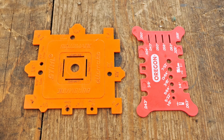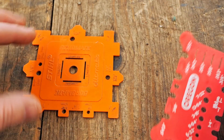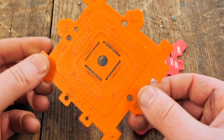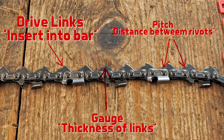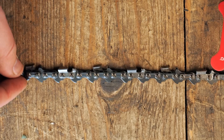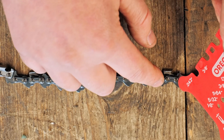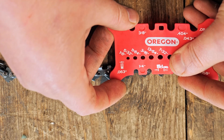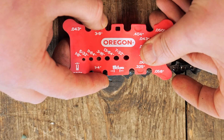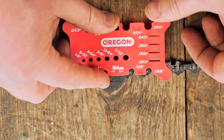Two handy tools to help identify your chain are these two here. You've got the Oregon chain identifying tool and the steel control tool. We'll use the Oregon first. The pitch is the difference between three rivets. We'll line up these holes — you can see it doesn't match up. 3-2-5 matches up perfectly, right in the centre of those holes. That's telling me this is a 3-2-5 chain.